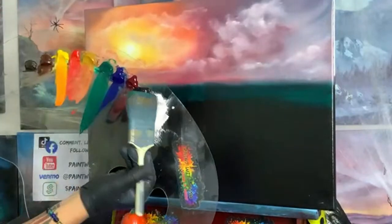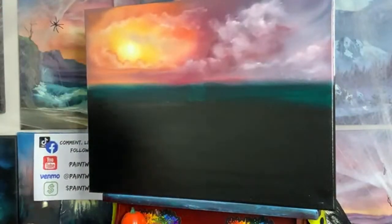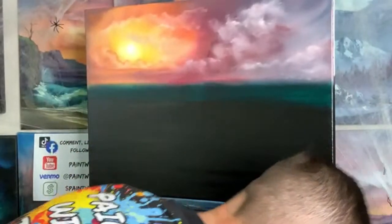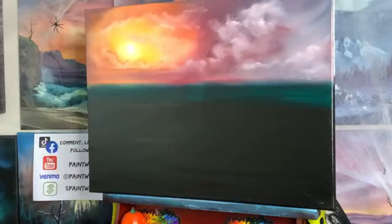Emily Shaddox just wrote, 'Did my FYP just give me the millennial Bob Ross? My day is safe.' Yes ma'am — the millennial Bob Ross, but I'm cuter, right?